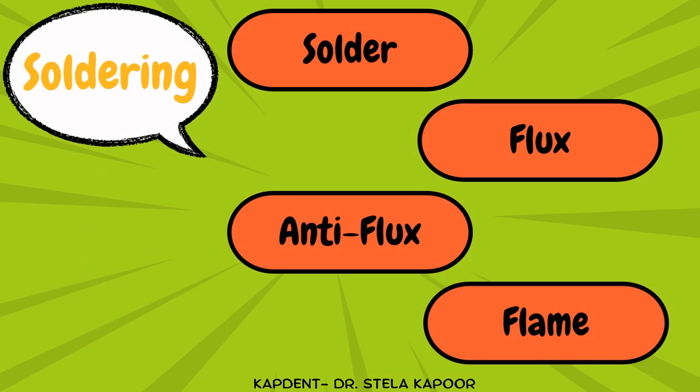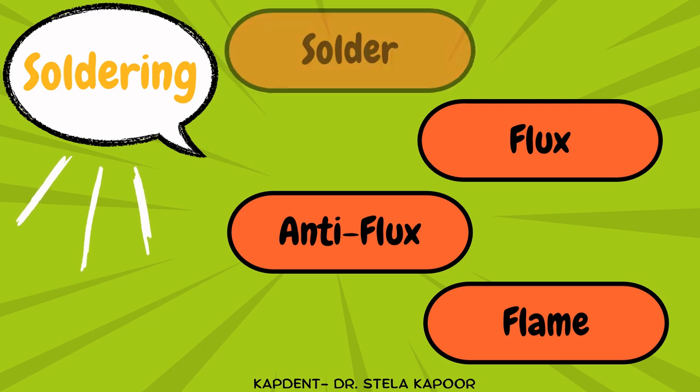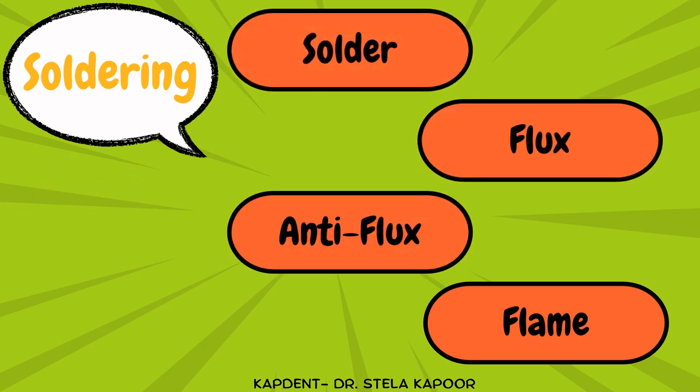Starting with the technique of soldering. In order to join two surfaces by using a third metal, you need four materials: first is the solder, second is the flux, third is the anti-flux, and fourth is the flame.